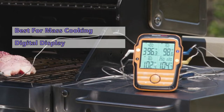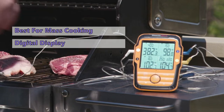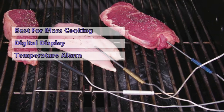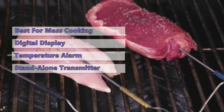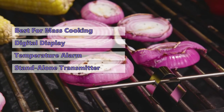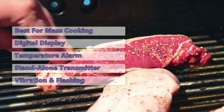The unit's design makes it easy to use and read, and it has a digital display that you can use to set the temperature. The TP27 has a temperature alarm that will let you know when the meat reaches the desired temperature. It also has a convenient standalone transmitter that you can use to monitor the smoker's or grill's temperature from your kitchen counter.